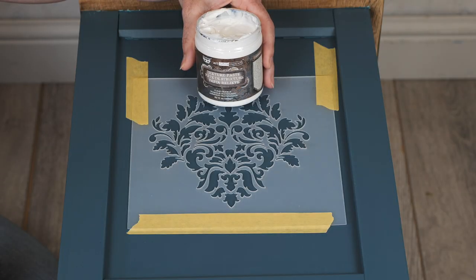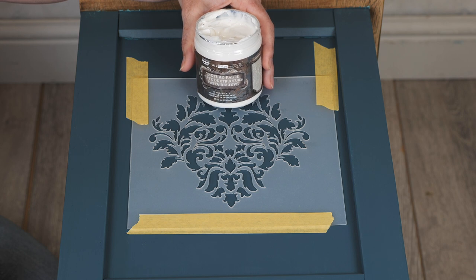So we have our stencil now taped to our piece of furniture. This is actually a 3D stencil so it does have a little bit more thickness than some of the other stencils available, but these pastes will work with any stencils available from Redesign with Prima.